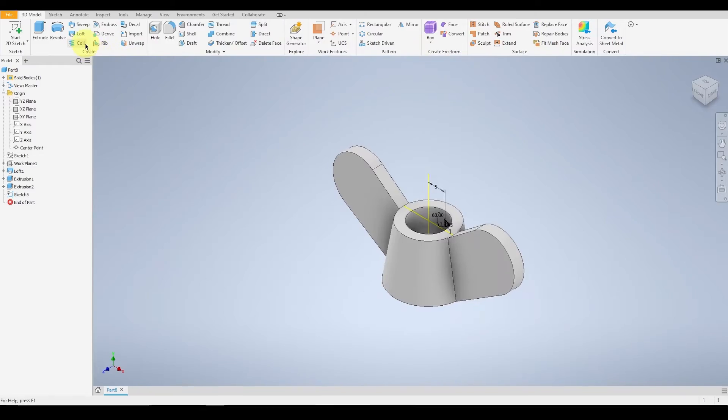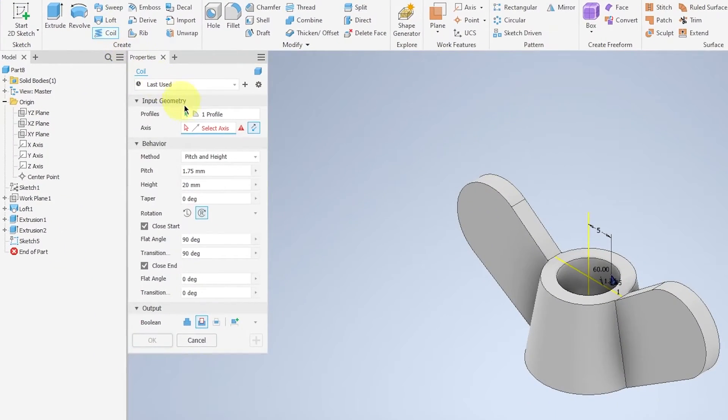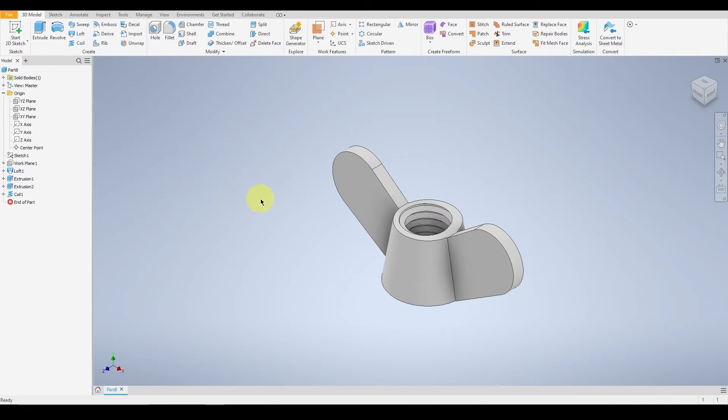Finish your sketch and select Coil. Select the Y axis for the center line. Make sure your pitch and height are set with the required information, and make sure Boolean is set to Cut.